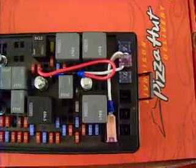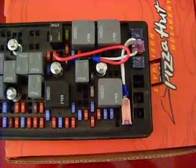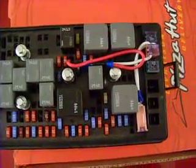Here is my latest attempt at the RAT mod, now on the O4 fuse box. I just got this fuse box pulled out of the wreck truck so it's easier to work with.